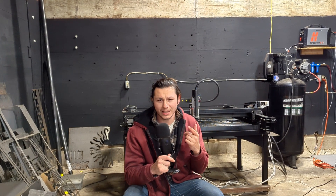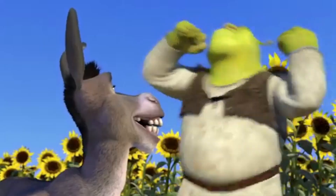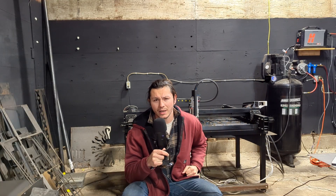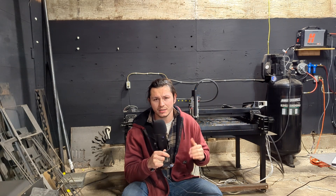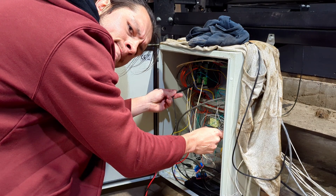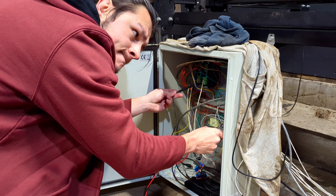You know how Shrek said ogres are like onions? They got layers. CNC upgrades are like onions too, except instead of layers, they make you cry. They just got hidden problems. So if there's one thing I learned during this project, it's that no matter how smart you think you are, no matter how hard you think you might work, if you don't ask the right questions, you'll just be another dude staring at some wires, wondering where it all went wrong.